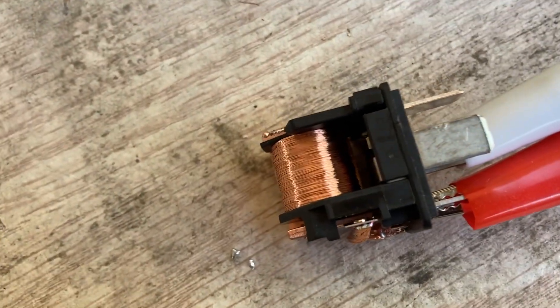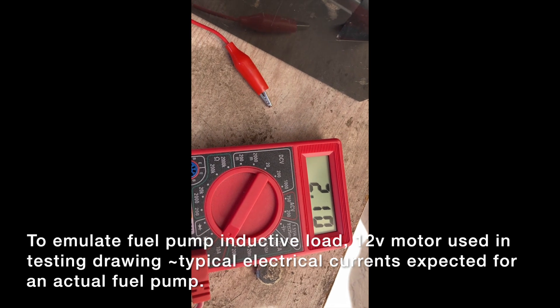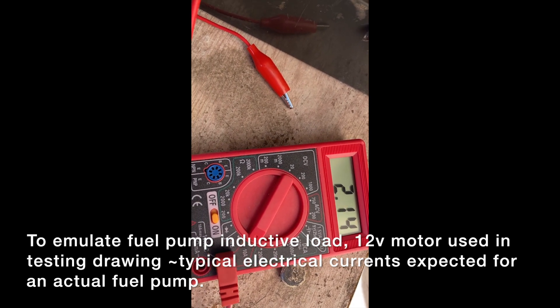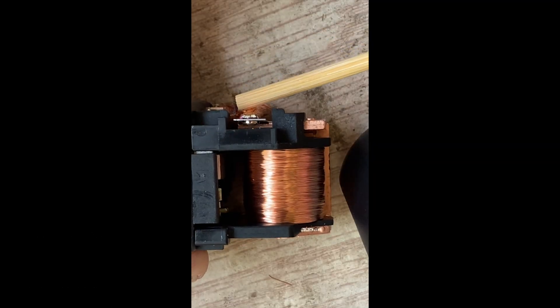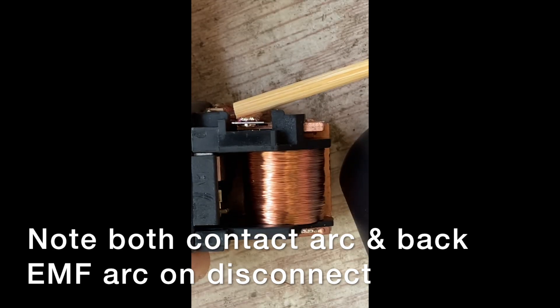To check the relay, I hooked it up to a 12-volt battery. I've got the cover off so we can look at the contacts and manually actuate the relay, and I've got it connected to a 12-volt motor to simulate the fuel pump motor. We're going to see what happens when you activate it and check for sparking on the contacts. The current actually spiked up to 4.4 amps — probably higher than that instantaneously, so 10 amps is probably a good guess. During testing, you can see there are actually two sparks — both during contact and during release — probably back EMF from the motor driving power back through the contacts enough to cause arcing.